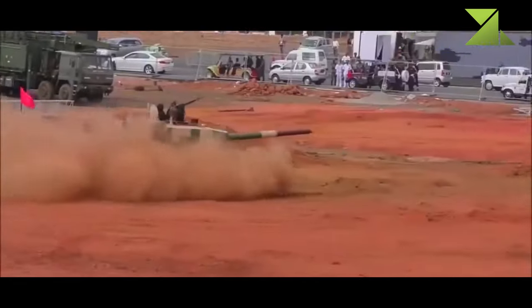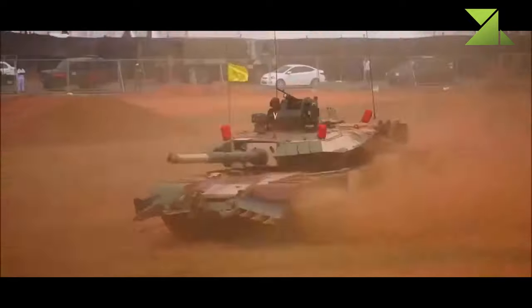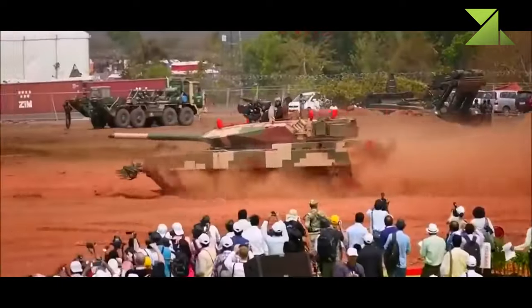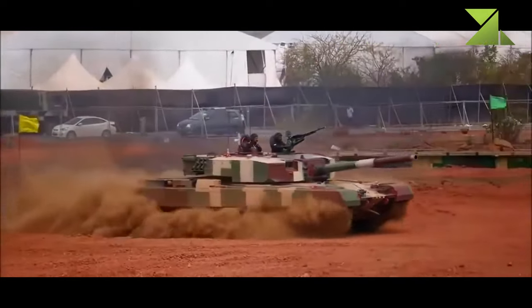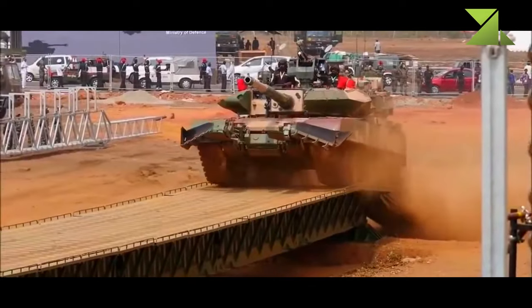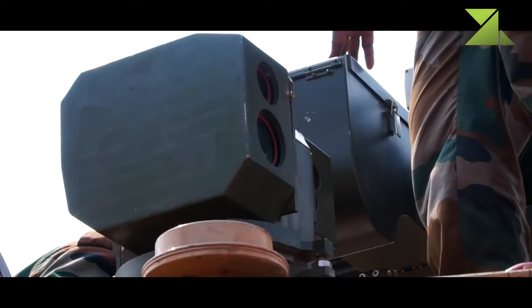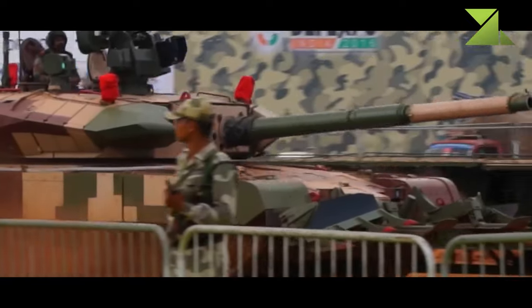The Arjun MK.2 is also compatible with the Israeli LAHAT anti-tank guided missiles, which are launched in the same manner as ordinary projectiles. This tank carries a total of 39 rounds, including missiles. The new main battle tank is fitted with advanced thermal imaging and panoramic sights, and now has a hunter-killer capability.